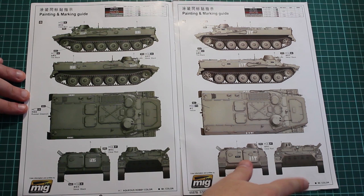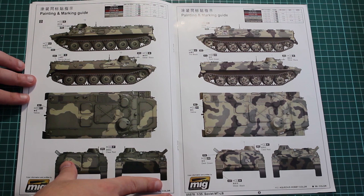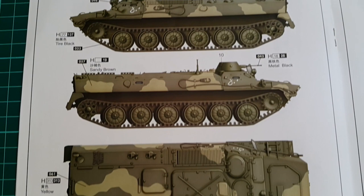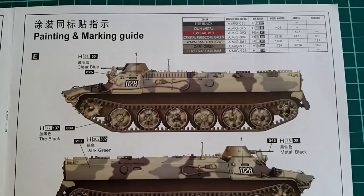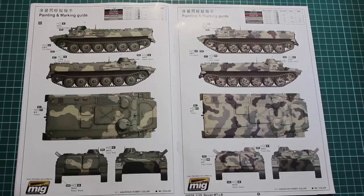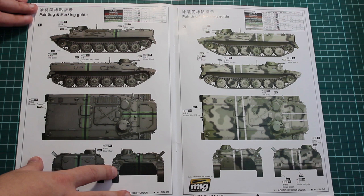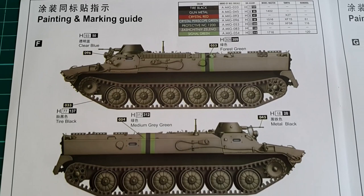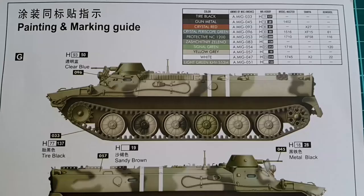Then more interesting schemes follow — two and three-tone camouflages, more challenging to paint and more attractive. The first features strange symbols made from decals on the side, probably some Middle Eastern country. The next is a three-tone camo with decals featuring number 028, which seems like freehand painting with contrasting and attractive colors. After that we have even more options. One is a plain Russian green with a two-tone stripe across the front — signal and forest green — which will draw the eye to that part of the vehicle for sure.